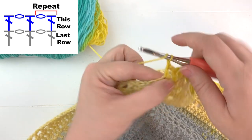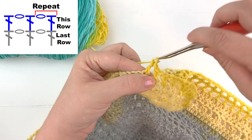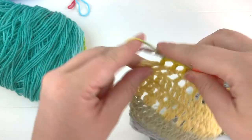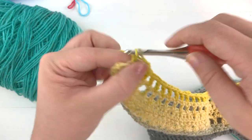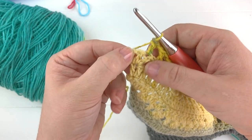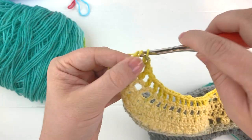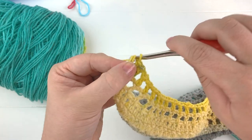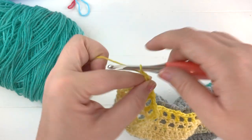Continue all the way until you reach the second to last stitch of this row. At the last repeat, chain one, double crochet into the second to last stitch, and then work two double crochet into the very last stitch of this row. Now you're ready for the next row — chain three.